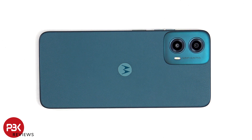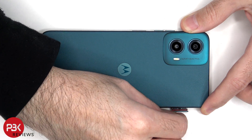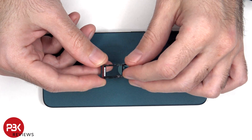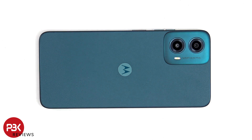Before we start, the SIM tray needs to be removed. We can see a red rubber gasket around the SIM tray. Heat needs to be applied to the back plate to loosen up the adhesive underneath, and then a pry tool can be used to pry it off.